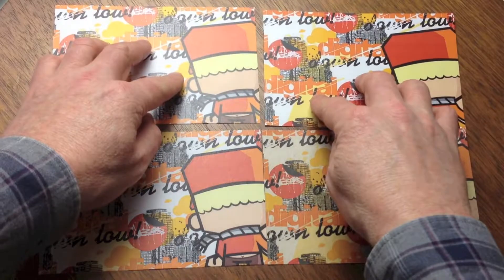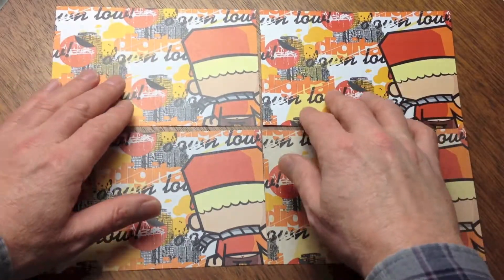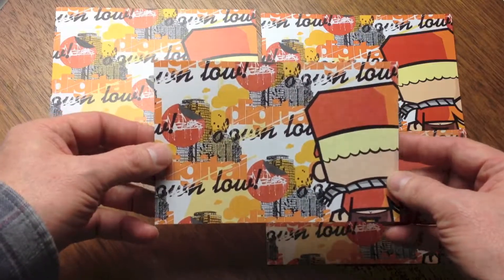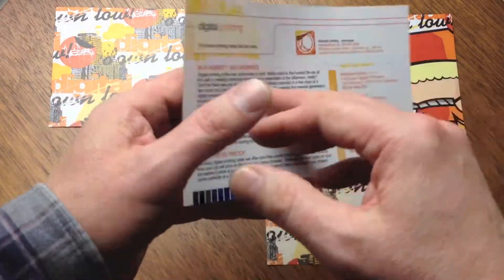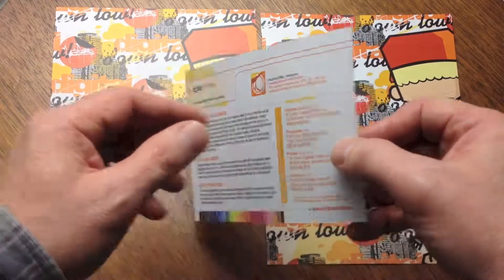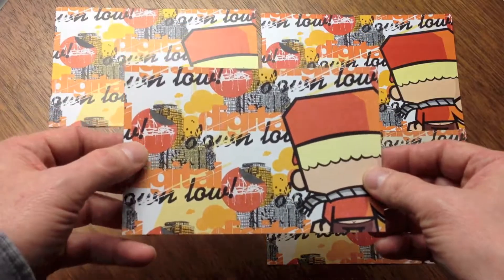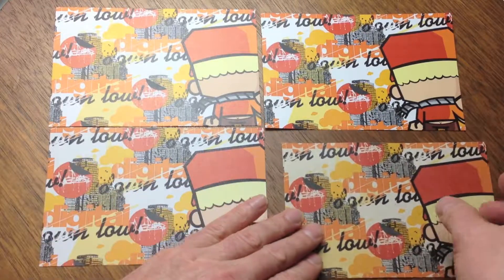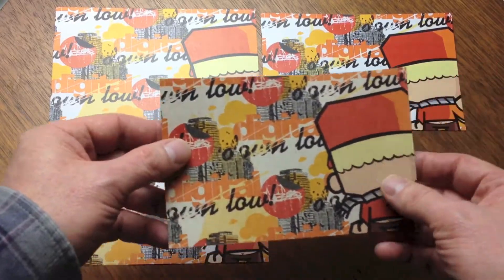We also have two recycled 100% post-consumer waste content papers available for digital printing. First is our 80 pound uncoated white tree free stock for a classic heavy uncoated paper. Do consider that colors on this uncoated paper will appear more muted than colors printed on our 24 pound bond or 80 pound gloss papers.